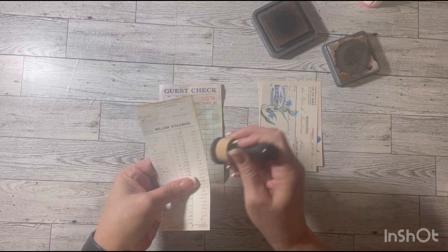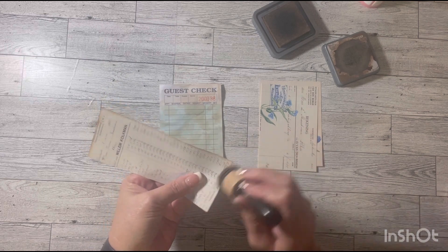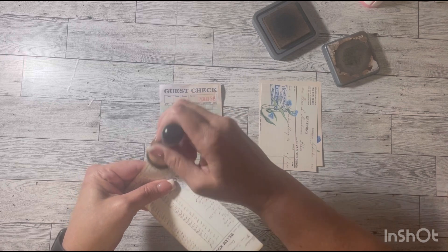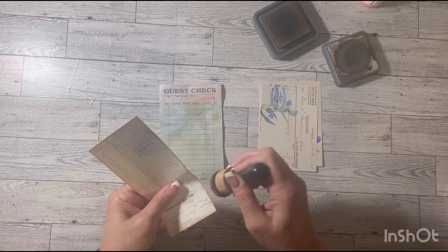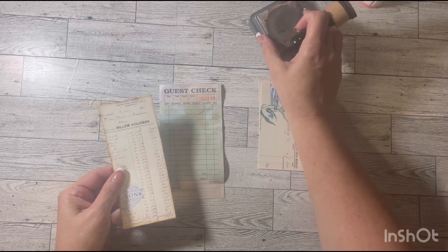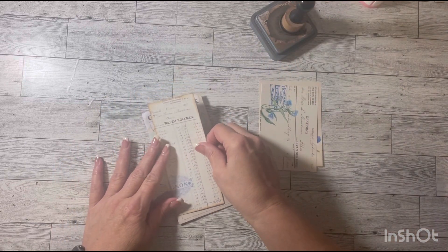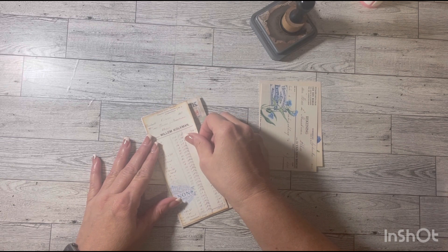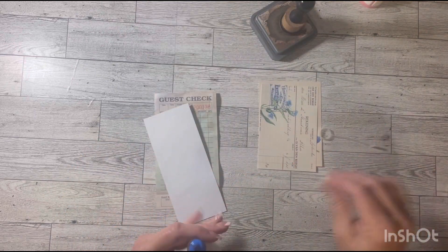So how's everybody doing today? I hope everyone's well. I can't believe how close we are to Christmas. I'm going to go ahead and glue the three sides.